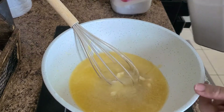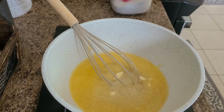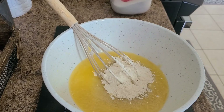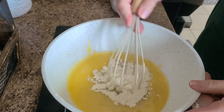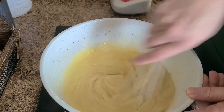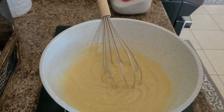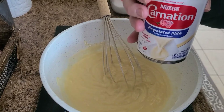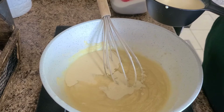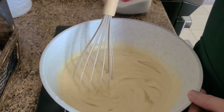Then we have all-purpose flour right here — we need two tablespoons of that, and this is per pie. I used unbleached all-purpose flour, but you can use whatever you need to use. We'll kind of whisk that together a little bit. Now we're going to add in the evaporated milk — you need about almost the whole can, so about a half a cup — and we'll stir that around.